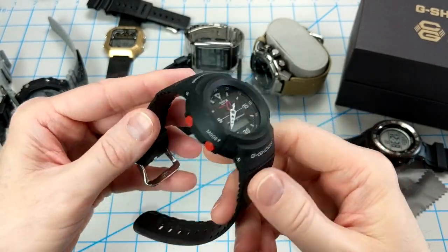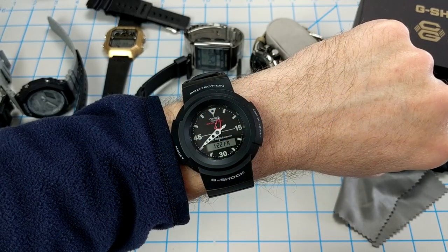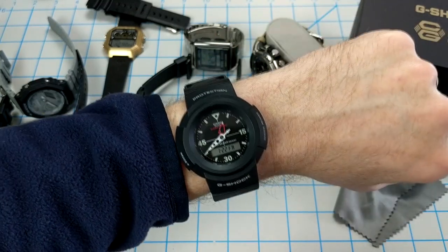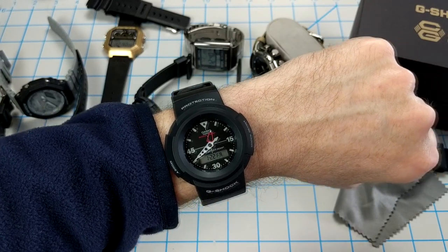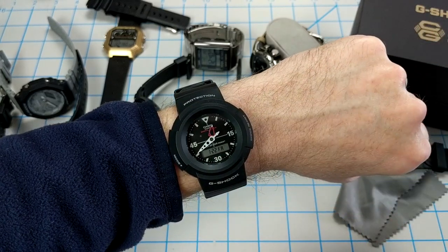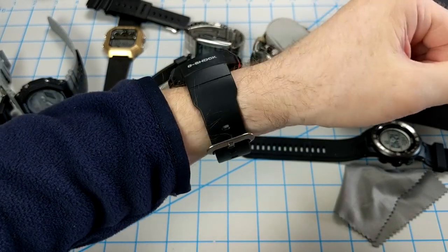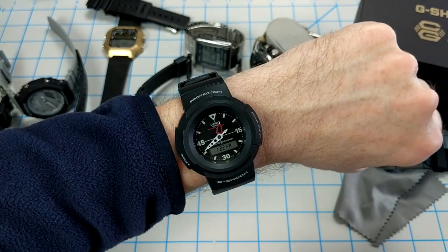It really wears like a bracelet. Here it is on my 6.75-inch wrist — you can see it's a taller watch lug-to-lug. I held off on getting it because 55 millimeters tall is just a bit big, but it really feels good. It's not heavy at all, and the circular motif kind of makes it feel smaller on the wrist. It wears almost like a bracelet that has a watch on it, as opposed to a watch with a bracelet.